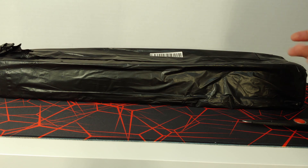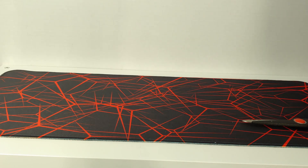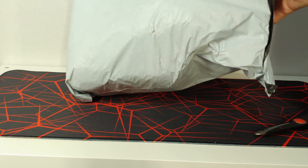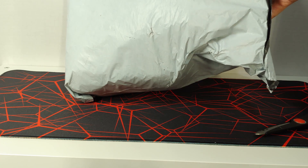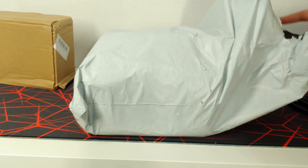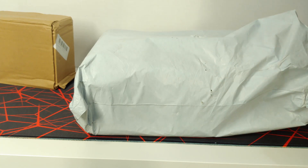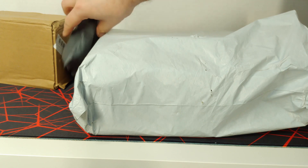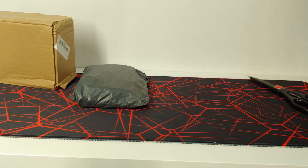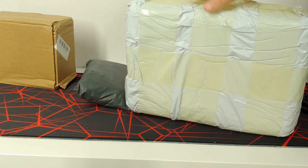That's boring stuff so let's move on. The next package that won't fit in frame has multiple things inside — another bag item — as well as a large package with yellowed tape.